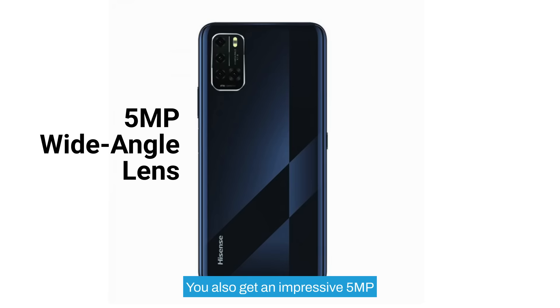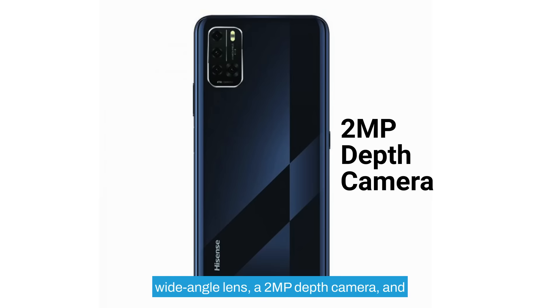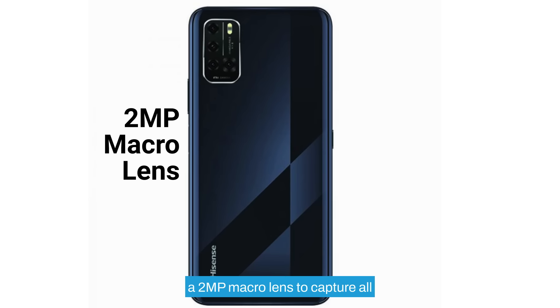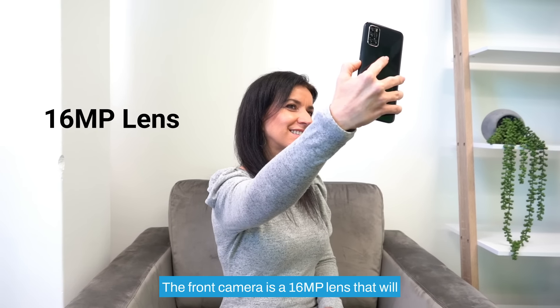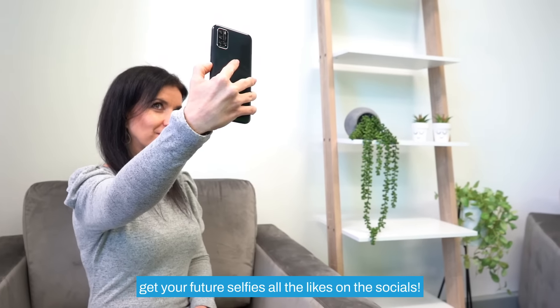You also get an impressive 5 megapixel wide angle lens, a 2 megapixel depth camera, and a 2 megapixel macro lens to capture all the fun you're having in detail. The front camera is a 16 megapixel lens that will give your future selfies all the likes on the socials.